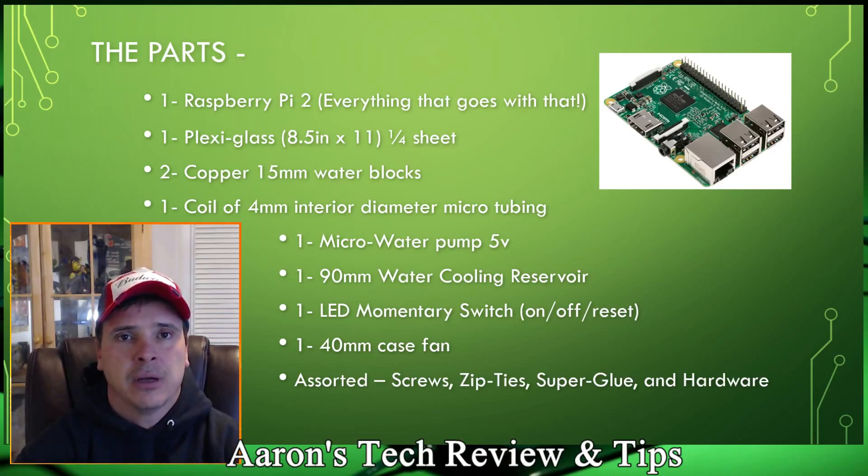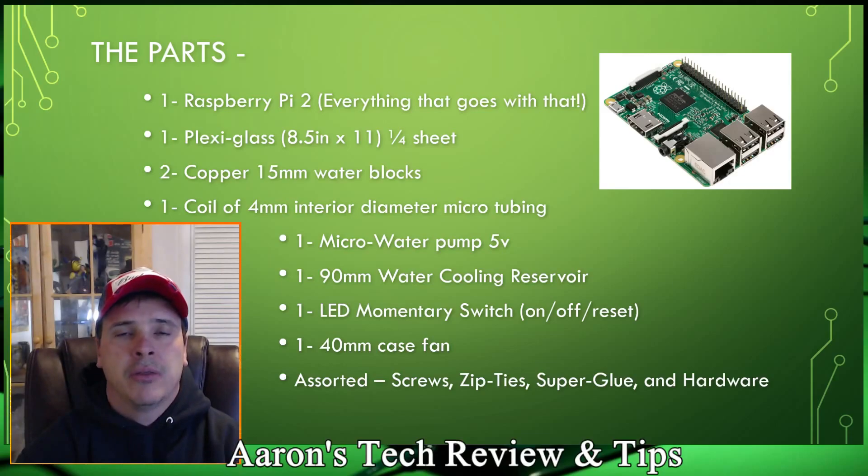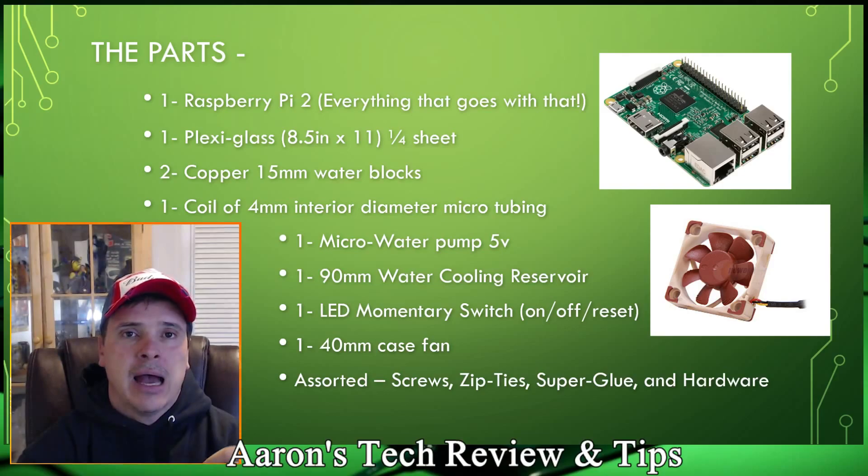You'll need 40-millimeter fans — I'm going with two of them. One will be mounted underneath the board toward the wall, blowing onto the memory on the backside of the Raspberry Pi 2. The other will be mounted on the case for airflow pass-through, pulling cool air in and out to keep temperatures low. I'm averaging about 27 degrees Celsius with this setup, which is far superior to any little heatsink you'd put on your Pi. In an overclocked situation, this Pi is going to last a lot longer.